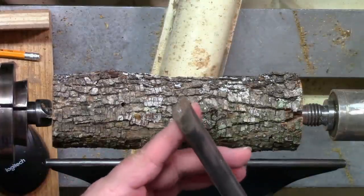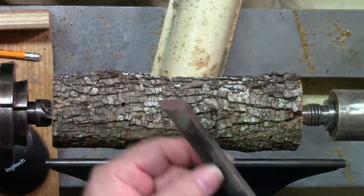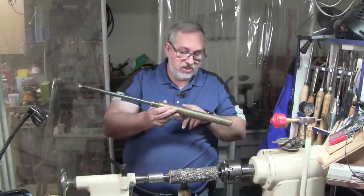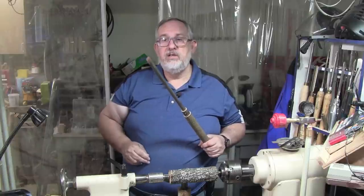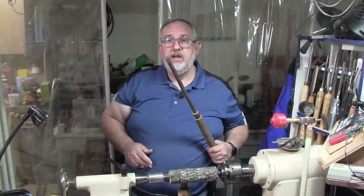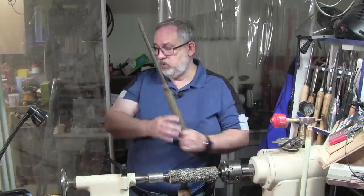Here's one you can probably tell by the edge doesn't get much use — it's a five-eighths inch bar that was ground to a skew. I got it when I bought the lathe, and this thing weighs about 10 pounds — solid steel handle, solid steel bar. You could probably jack up a car with this thing. But it's not my favorite skew even though it's heavy duty and you're not going to make it vibrate easily. It's just heavier than I like to work with.